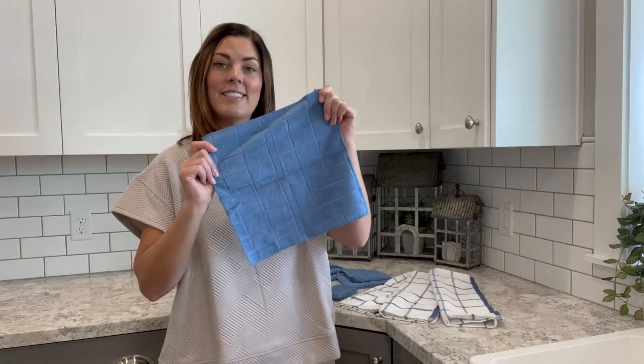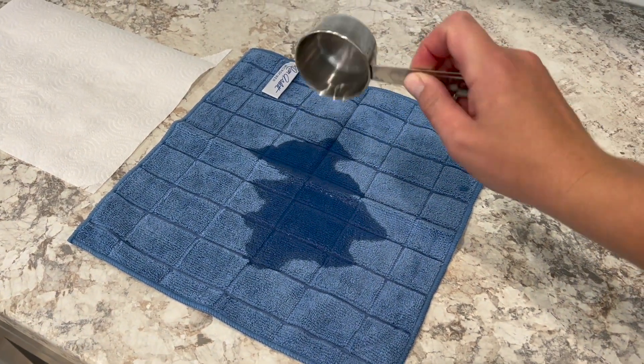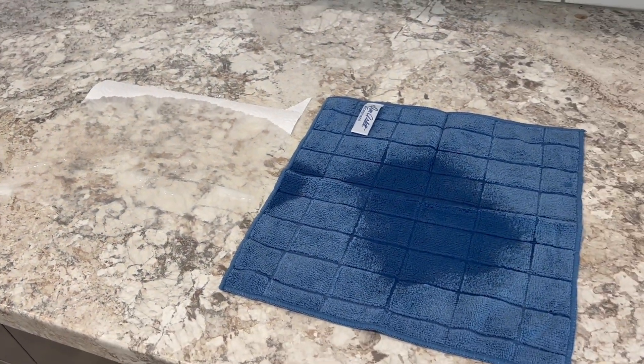In the bundle is six 12 by 12 inch microfiber cloths. These are extremely absorbent as well and I love to use them in my kitchen or in the bathroom to help clean up dirt and grime.